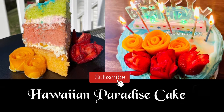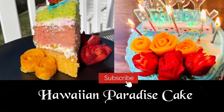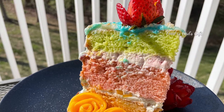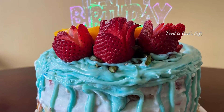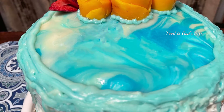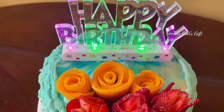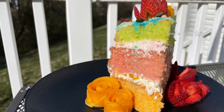Hello friends, welcome back to the channel. Today we're going to see how to make Hawaiian Paradise Cake. This three-layer cake features the flavors of guava, passion fruit, and lime. It's so delicious and really famous at a bakery called King Hawaiian.